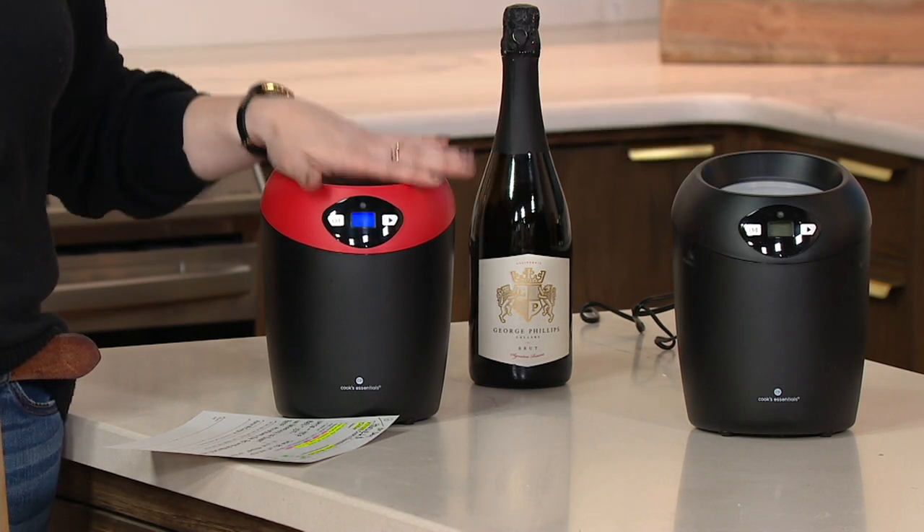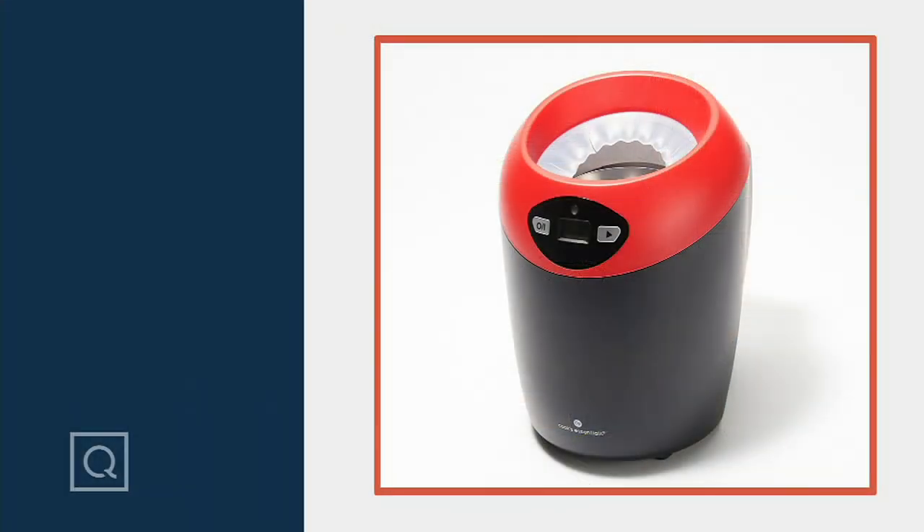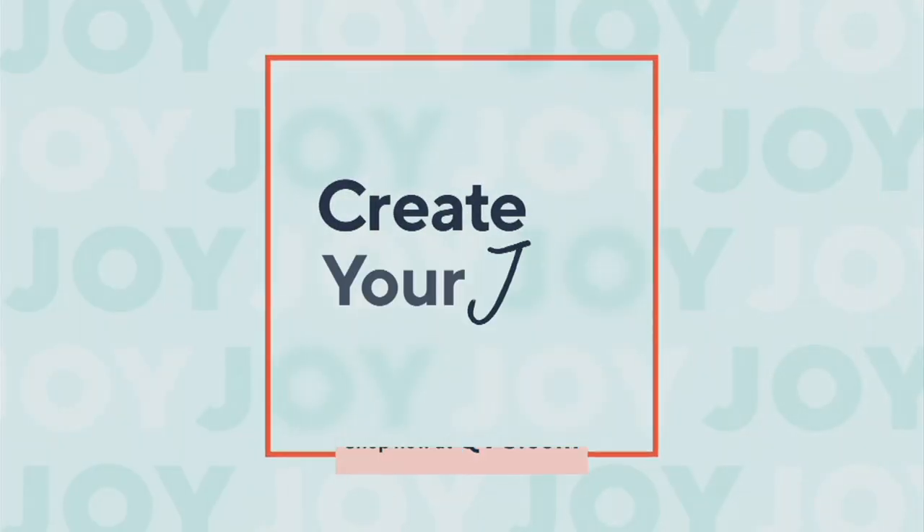We have it in black, which has been popular this show, and also in white, which is a bit more limited. It's $68 and change for the price, or $13.66 on five Easy Pays — and those Easy Pays do go away at the end of the day. It's over 21% off the normal price, and with no reorder, when it's gone, it's gone for good.